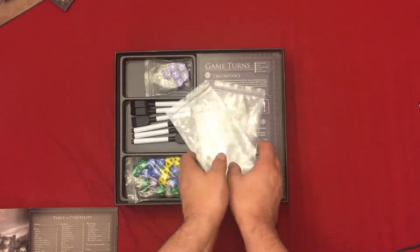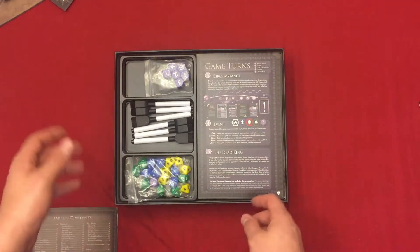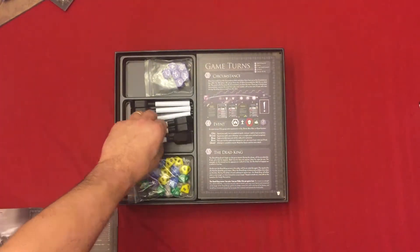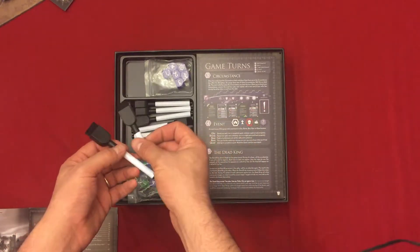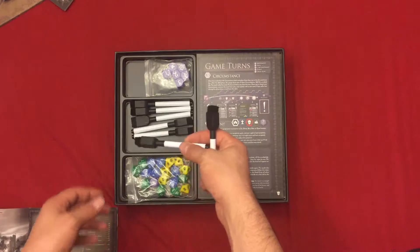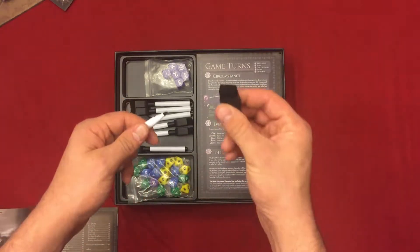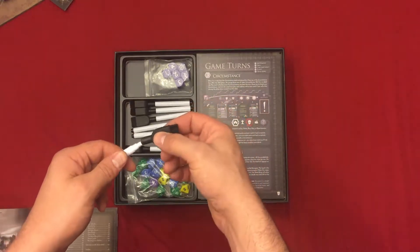Next up we have some extra baggies for parts as you dive into it — the little small pieces, little chits and stuff. We have dry erase markers, which I already had one out and took a look at the board. There are seven of them because this accommodates up to seven players, with dry erase on one end and a felt tip for erasing on the other.